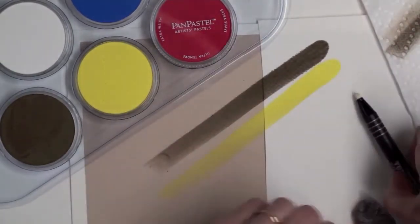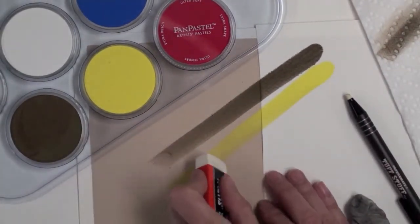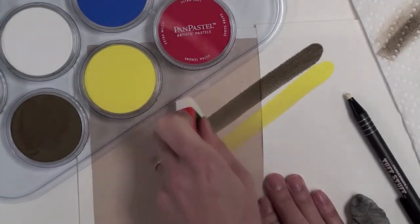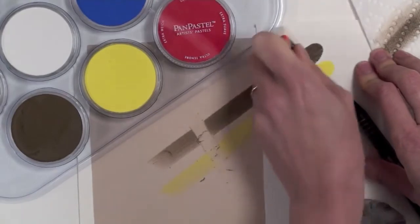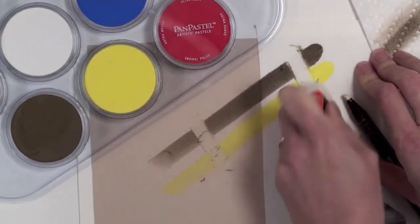Now I'm going to use first of all a soft vinyl eraser, and you can see how easily the colors clean off on both surfaces.